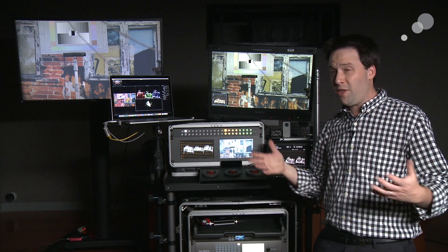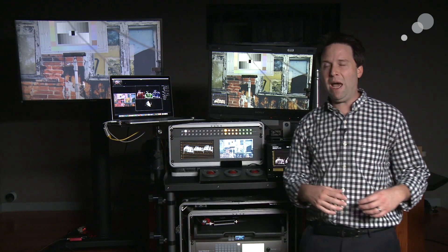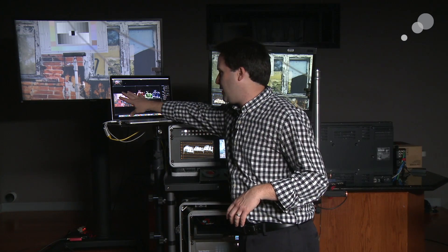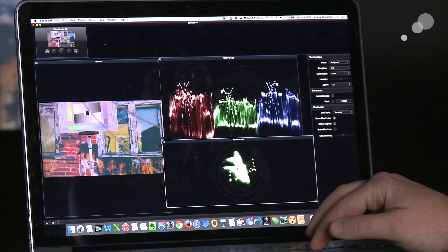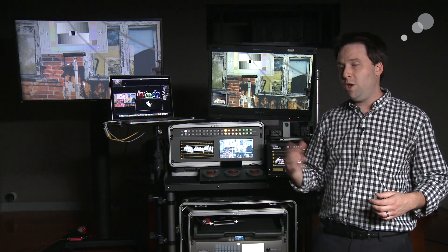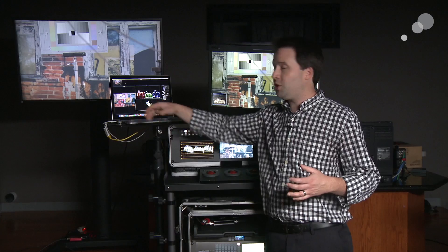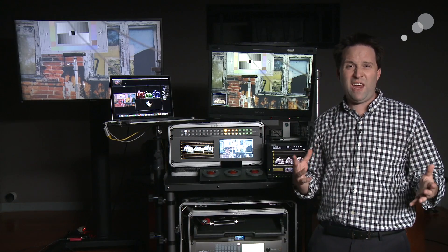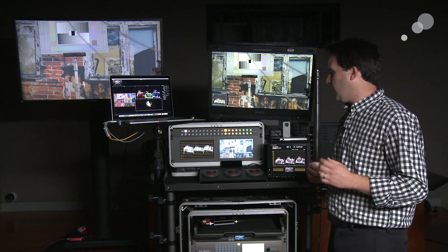There are a lot of software scopes out there in NLEs and in color grading applications, but I like the standalone app because not only does it let you see the picture in a waveform and a vector, but you can set up multiple different windows all at once, different scales, make it full screen if you want to. You can also apply a lookup table to the picture and even grab a still. It's just a very handy and very affordable tool, so Scopebox is a great tool to check out.